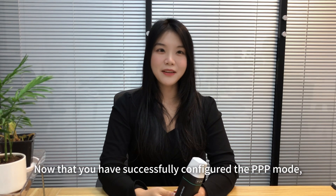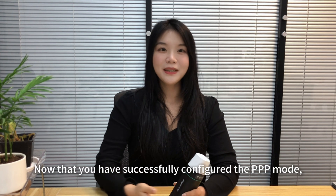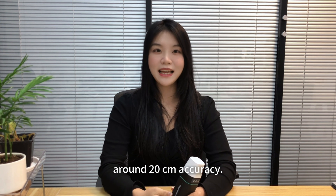Now that you have successfully configured the PPP mode, you can start surveying with around 20 centimeters accuracy.